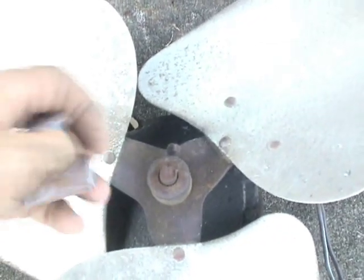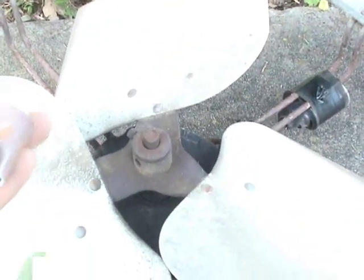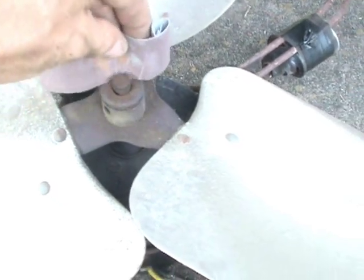Here's the fan blade that I want to remove right here. First of all, of course, you always have to sand the shaft on the old motor.